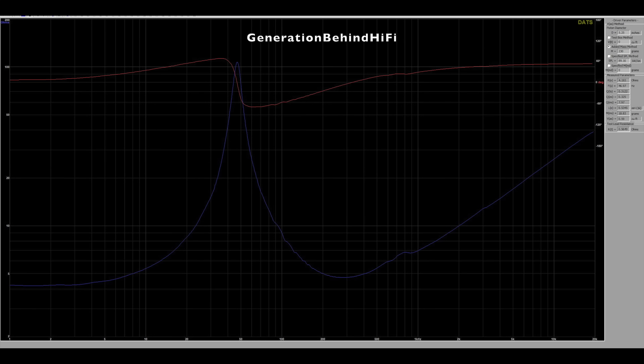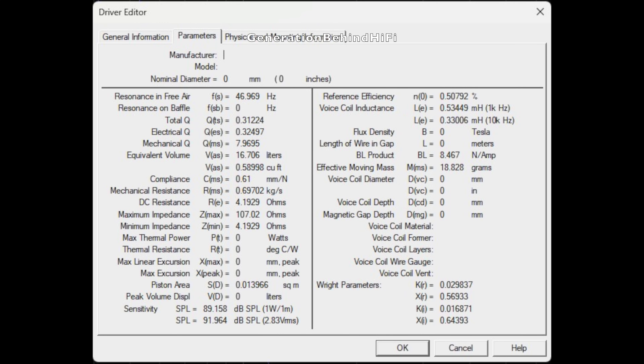I am very impressed by these measurements considering these speakers sell for only $700 per pair. The resonant frequency came in at 46.9 Hz and the woofer driver in the DBR62 is extremely well damped — total Q came in at 0.31, which is impressive for this price category. Voice coil inductance came in at 0.53 millihenries. BL came in at almost 8.5 tesla meters, which is a measurement of motor strength. I think the DBR62 is one of the strongest I have tested in this price category so far.